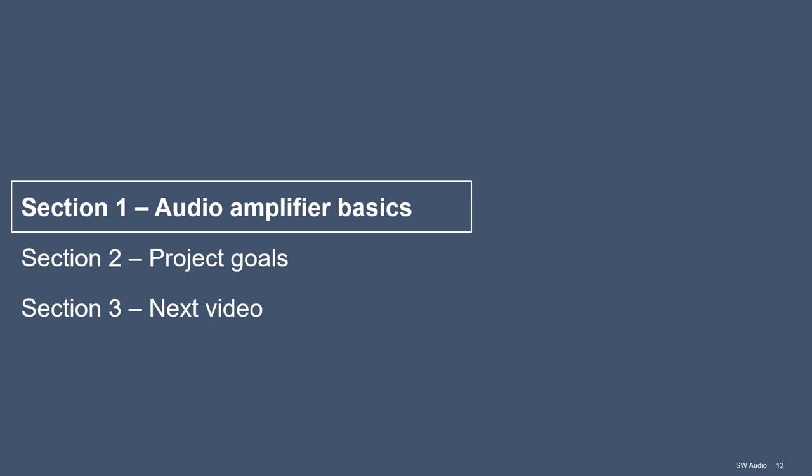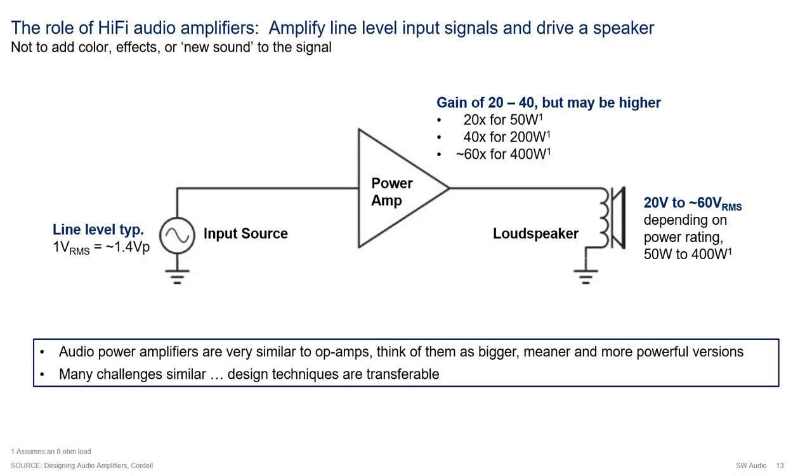Section 1 - we'll talk about audio amplifier basics. Let's start from the beginning: what is the role of the audio power amplifier? In my opinion, the role of a hi-fi power amplifier is to amplify line signals and drive them into a speaker. It is not to add color, effects, or new sounds to the input signal.